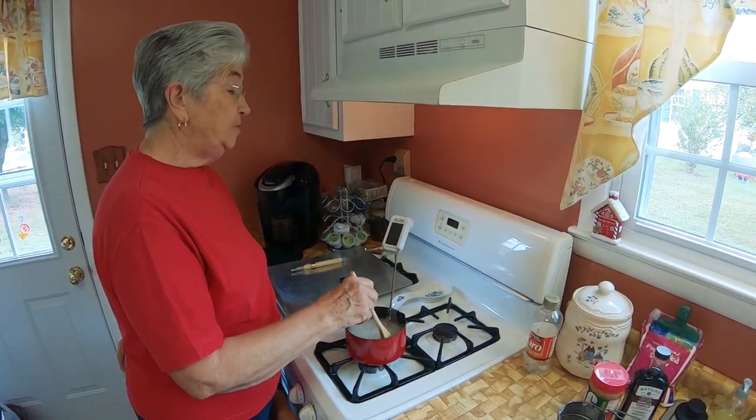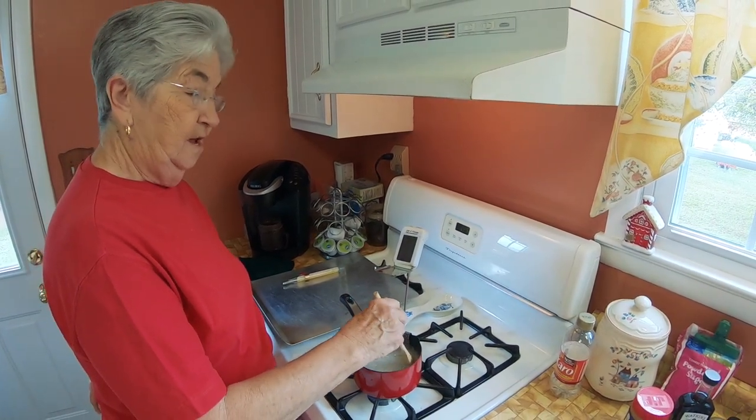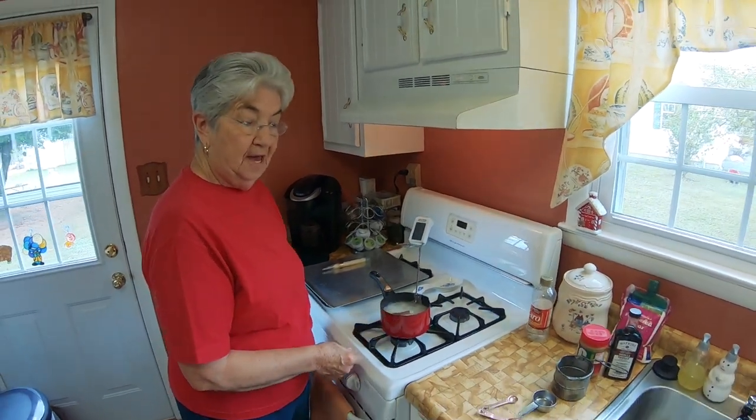And when your thermometer reaches 250 degrees, you can turn your mixer on to begin beating your egg whites.